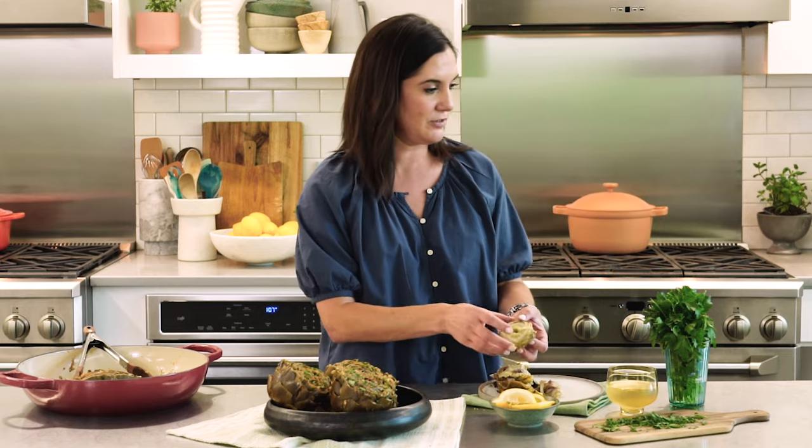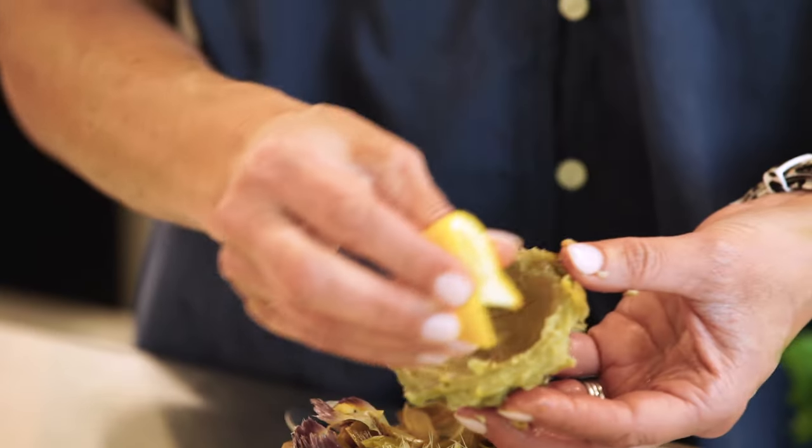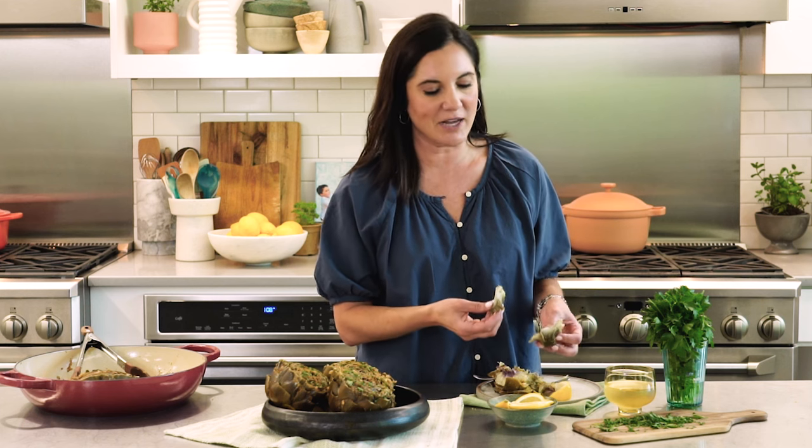That's the hairy choke. You just kind of scrape out that little hairy bit. It does not look like what comes in a can — this is the real deal. I like to save the heart and dip it in a little lemony mayo, but a little squeeze of lemon is also really good. Just break it apart. It's very tender yet meaty — that's really just the best way to describe it. There's not much not to like about it; it doesn't have a strong, overwhelming flavor.